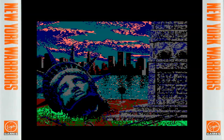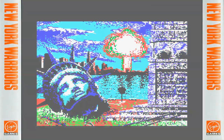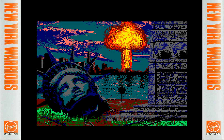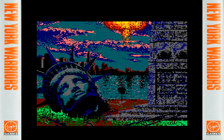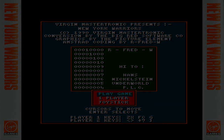The game over screen: a nuclear bomb has gone off, the Statue of Liberty has lost its head — a bit like Planet of the Apes. New York is wiped out, as is most of humanity. Anyway, thank you for watching — that was New York Warriors. A big thank you to David Hayes Haywood and Fred Williams as well.